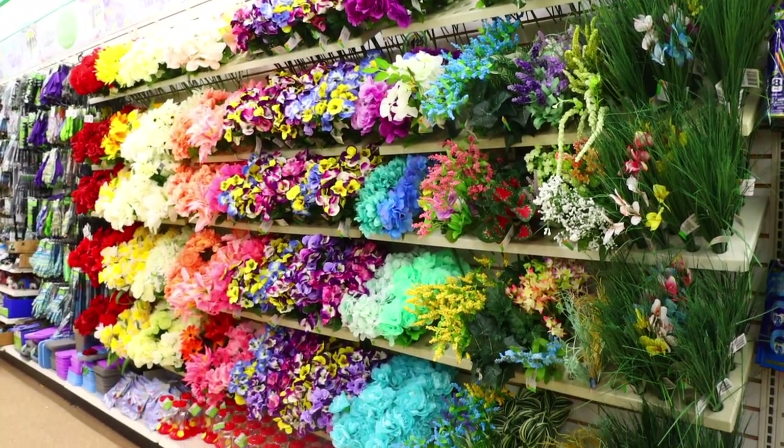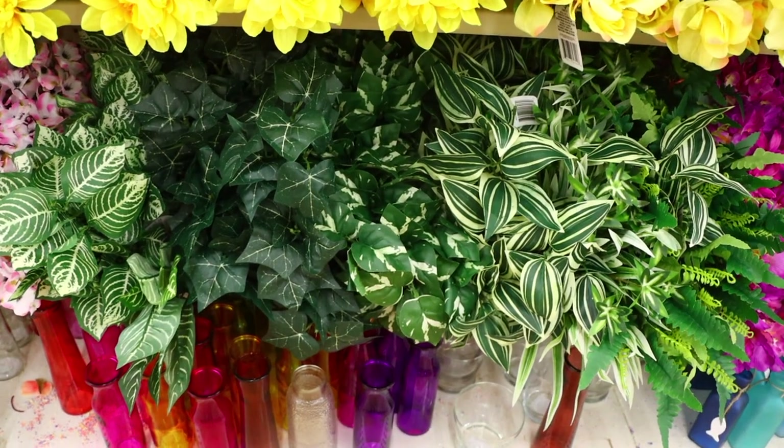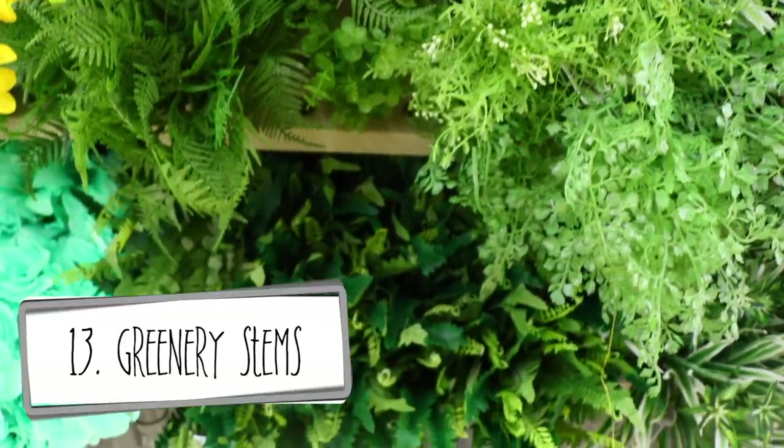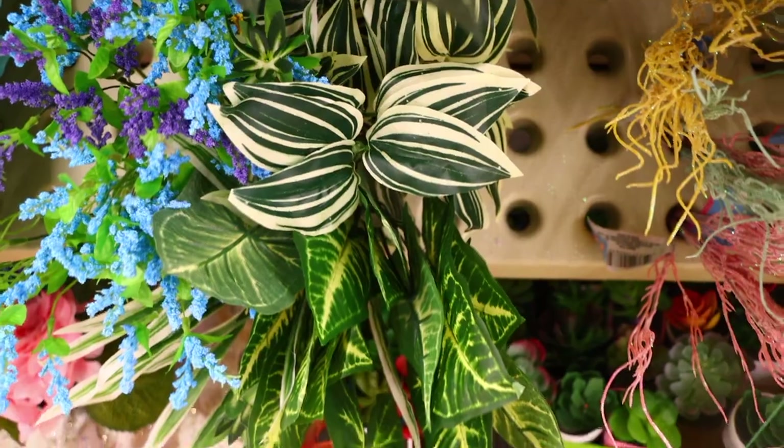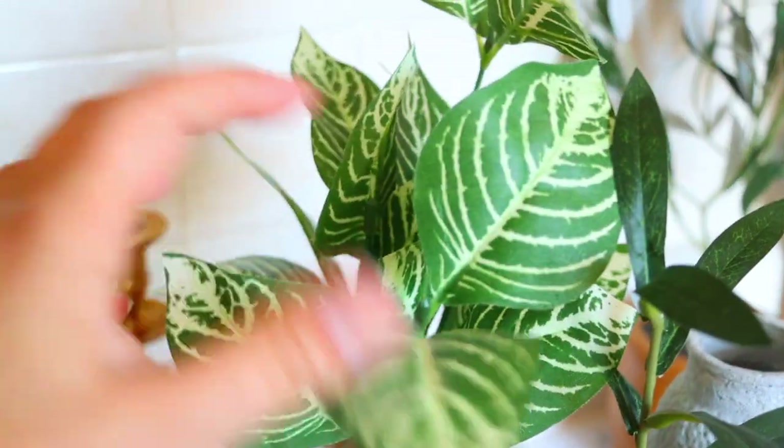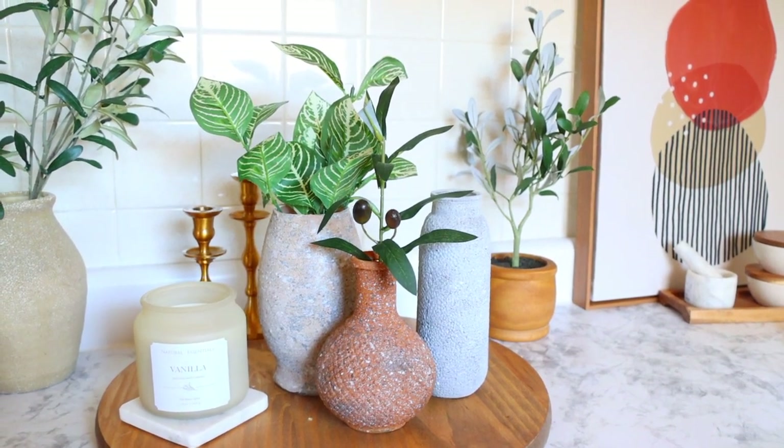Dollar Tree sometimes gets good fake flowers for $1.25, especially during Christmas and summer when they get the greenery in. I really like the greenery — leaves versus actual flowers. Right now they have these foliage pieces that would pair well inside the Dollar Tree glasses after you spray paint them or give them that concrete stone look. Side note — the delivery man just walked by with something that says 'To YouTube.' Oh my gosh, it is big — presented to Bargain Bethany for passing 1 million subscribers! I could cry — I'm so excited!